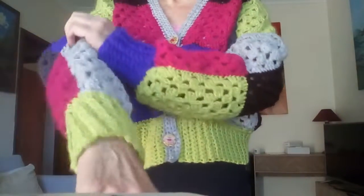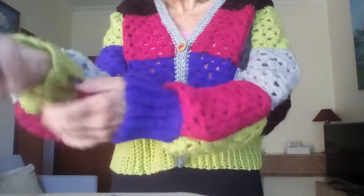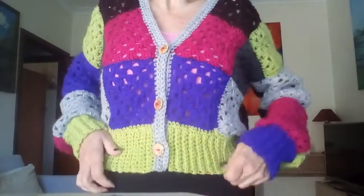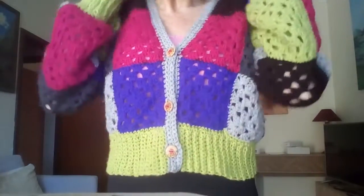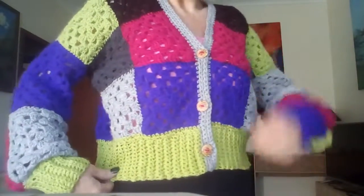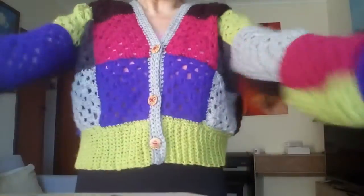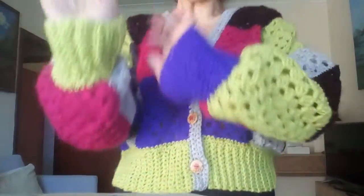It's quite a loose sort of — not oversized. I wouldn't say it's oversized, but it's not tight or anything. It's really nice, not restricted, and I think it fits really nicely. Little buttons are so cute — I love those. I love the sleeves, lots of room in there, and I love the cuffs.